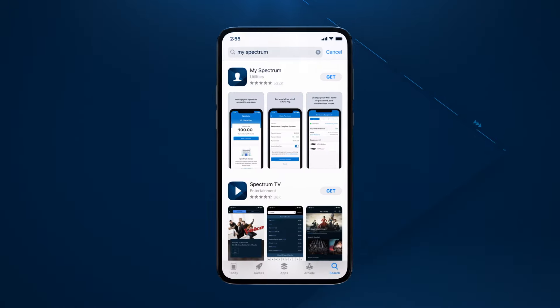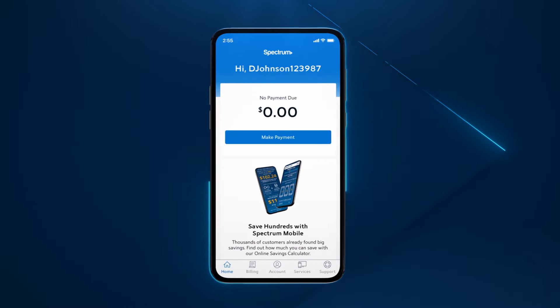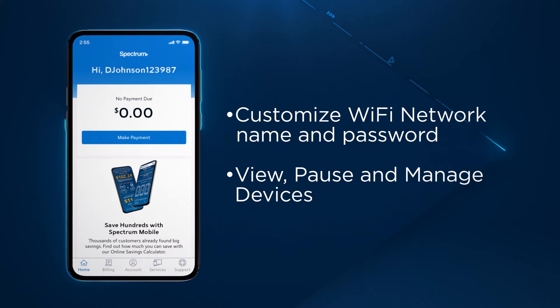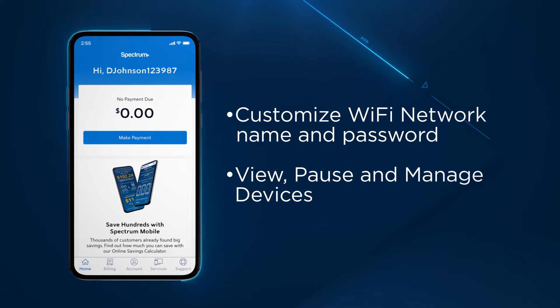To get even more from your Spectrum service, download the free MySpectrum app to easily manage your account and in-home Wi-Fi. With the MySpectrum app, you'll be able to customize your Wi-Fi network name and password, and view, pause, and manage your connected devices, such as smartphones, gaming consoles, and laptops.